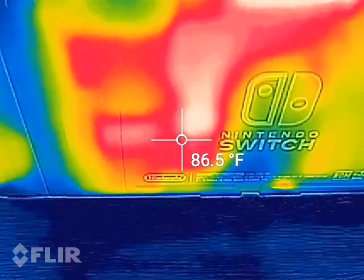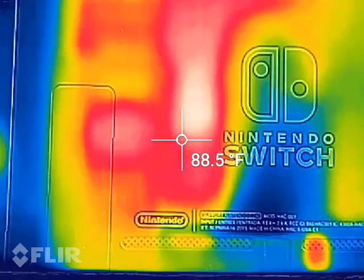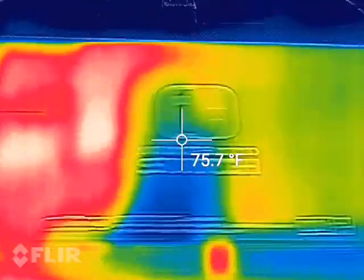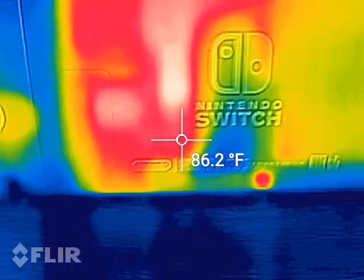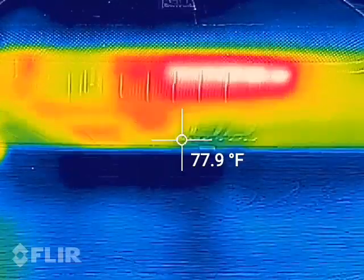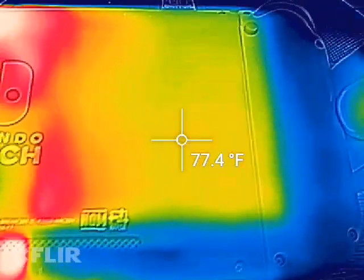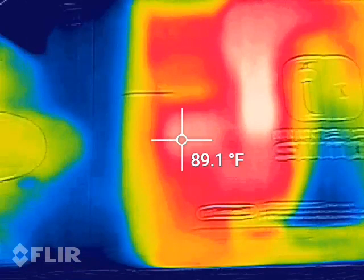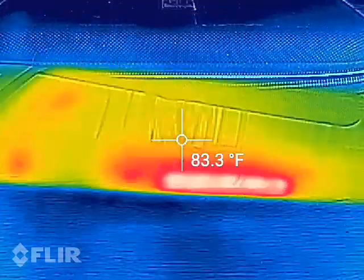If you like this video, subscribe to my channel and hit that thumbs up button; if you don't, hit the thumbs down. Leave a comment below if you want to see anything else filmed with a thermal imaging camera — give me some ideas and I'll definitely make more thermal imaging videos of other products. It could be pretty much anything, just throw some ideas in the comment box.